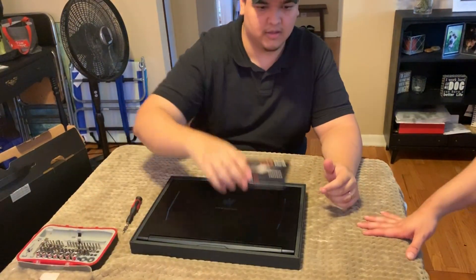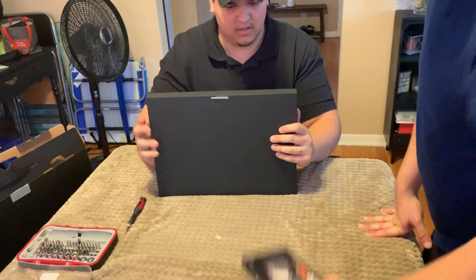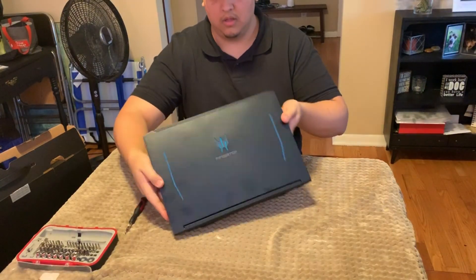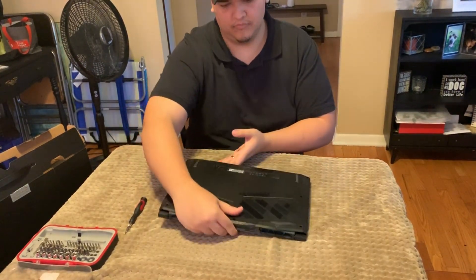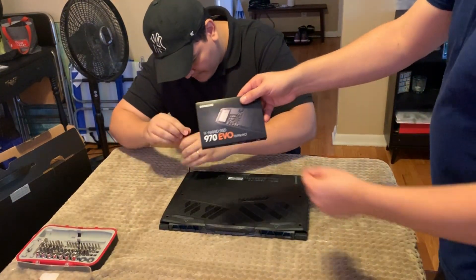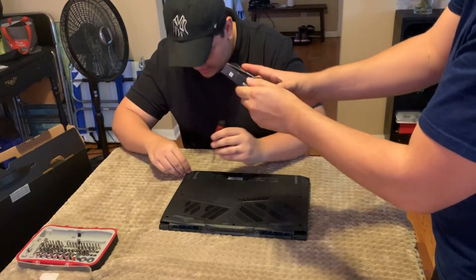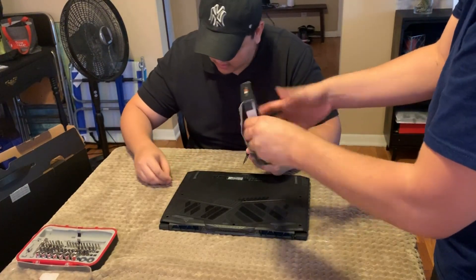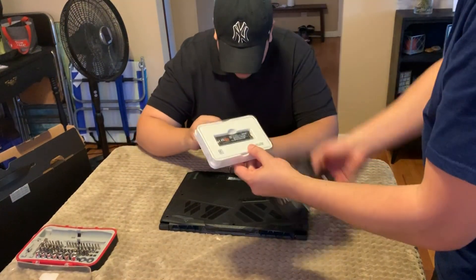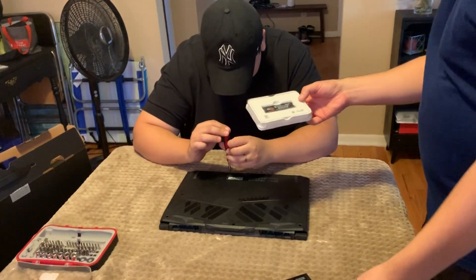Let me unbox that on camera. So this is what it looks like right here — I'm going to unbox it. I got this from Micro Center, by the way, just to let you know. That's where I bought it from — not Amazon. Supporting the local stores — that's what we like to do.